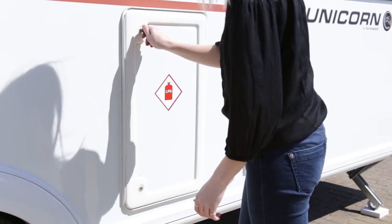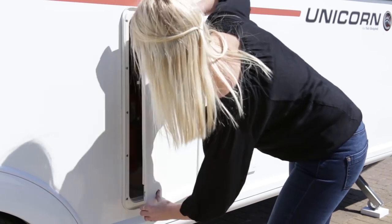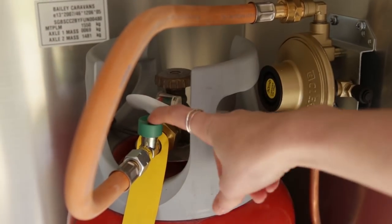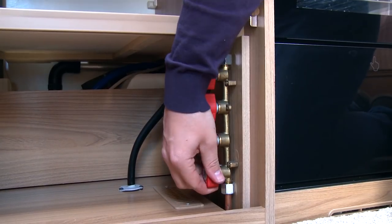Once you've dealt with your power supply, turn your gas cylinder on and also open the supply taps that serve all individual appliances inside your caravan. These can be located in the kitchen area.